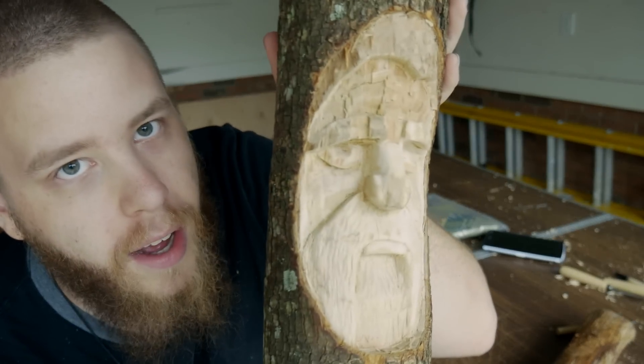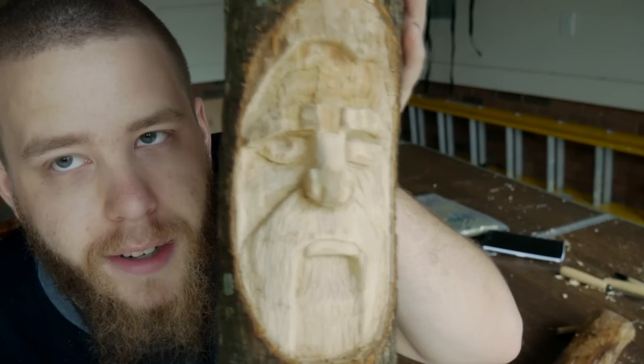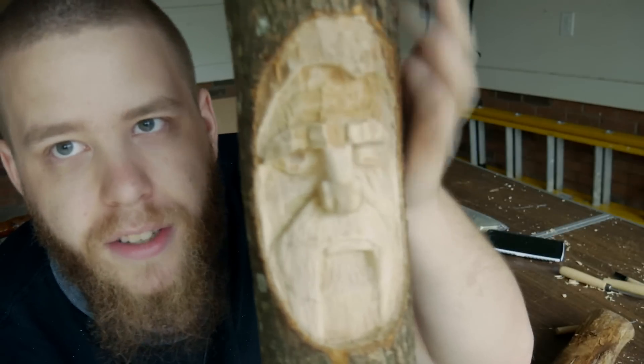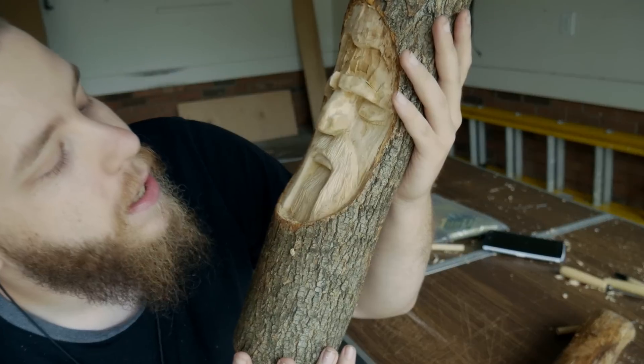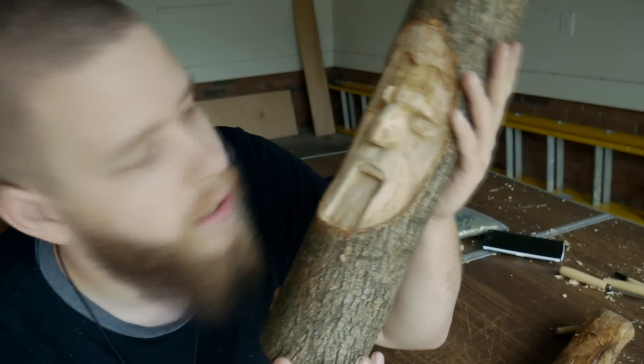The eye is now done. The other eye is open and this one is closed. You can see the cheek is all smoothed out. So now I just have to do the forehead, both eyebrows, and the hair up here, and then he just needs to be smoothed out and he'll be done.